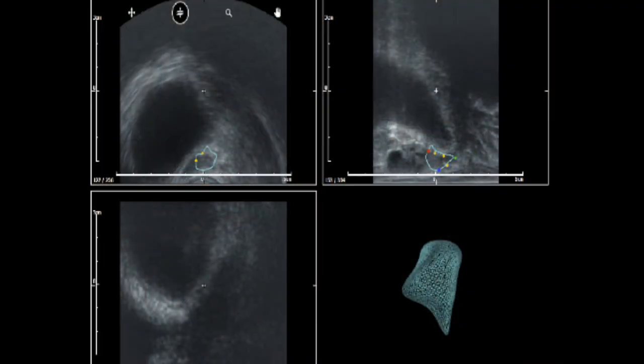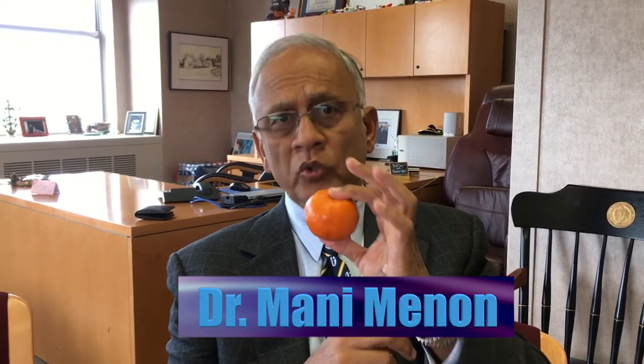We found that we can map the cancer better in very selected patients. We can preserve the peel — all you're doing is preserving the peel, or the capsule of the prostate.